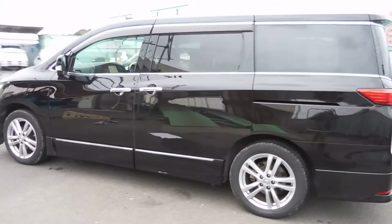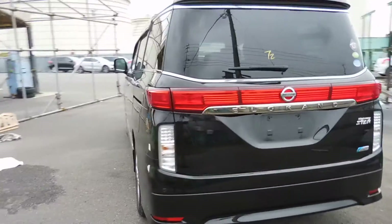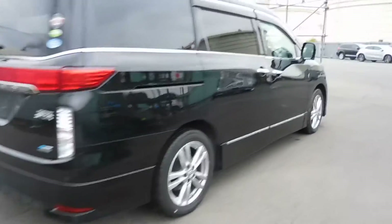Black Highway Star, very nice and tidy, straight body, on the cool looking 17 inch rims.